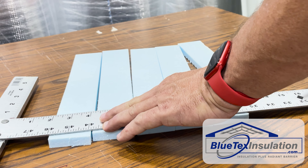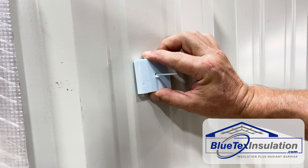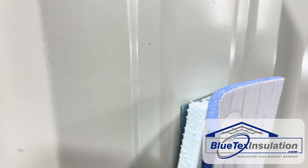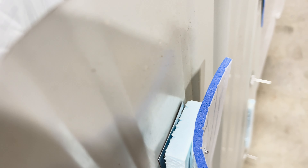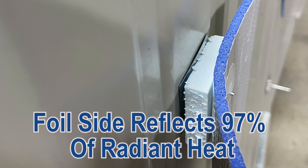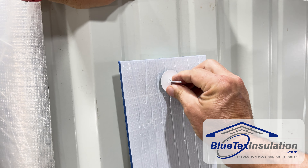Then it's time to make the shish kebab. Simply cut a half-inch or three-quarter-inch foam board into little two-inch squares, and then stab onto the pins. This will create the required airspace for the foil to act as a radiant barrier and reflect 97% of the radiant heat.